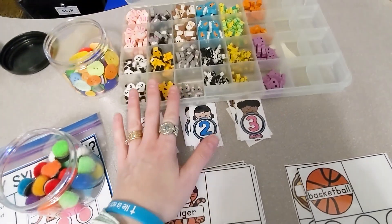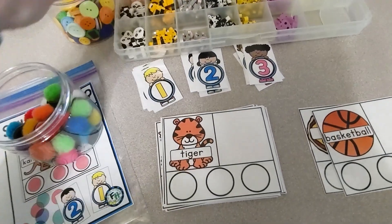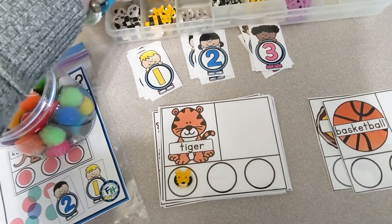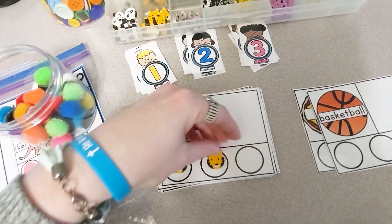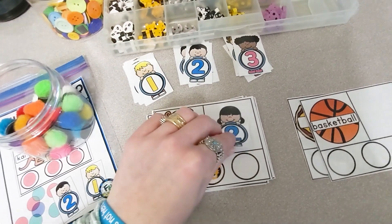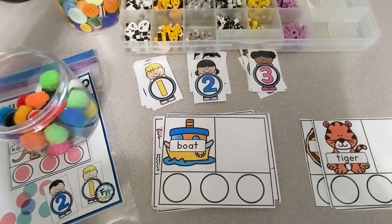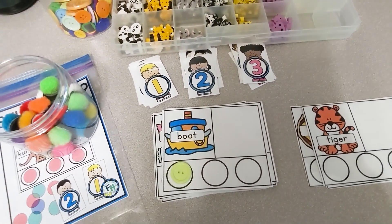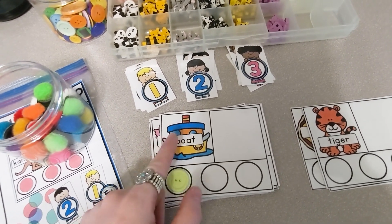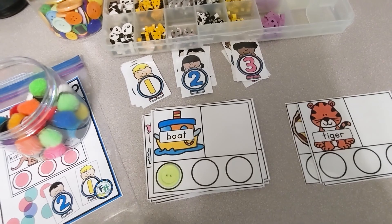For this card, I'm going to use my erasers because I actually have tiger erasers. Let's count out the syllables in tiger — tie-ger. Tiger has two syllables. Now for boat — how many syllables do I hear in boat? I hear only one syllable. Even though there are two vowels, it makes one sound. So boat has one syllable.